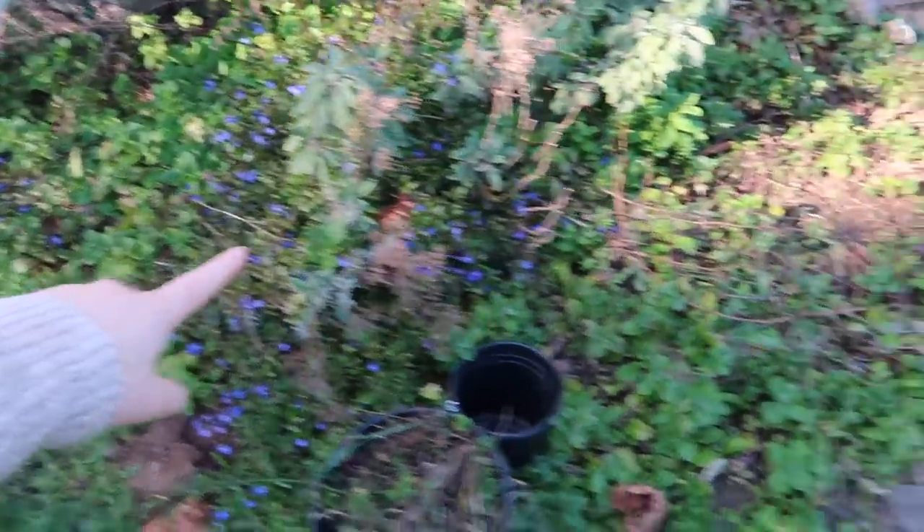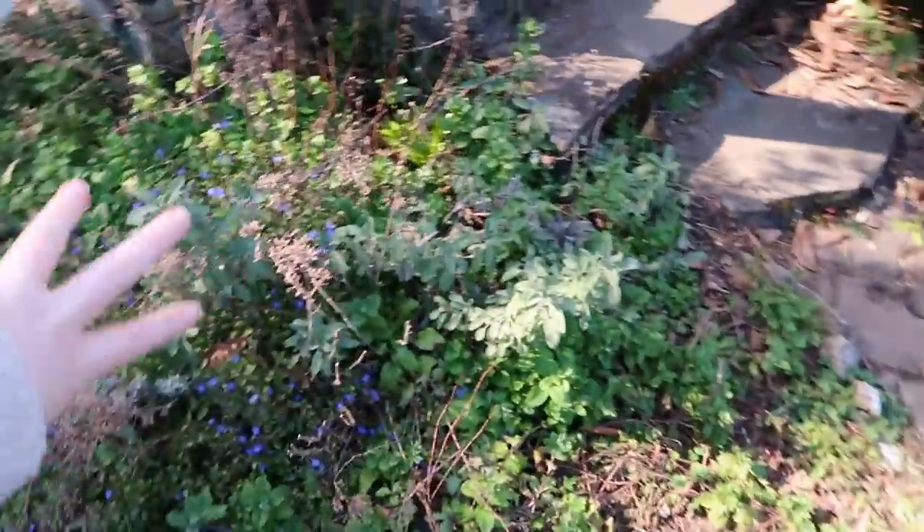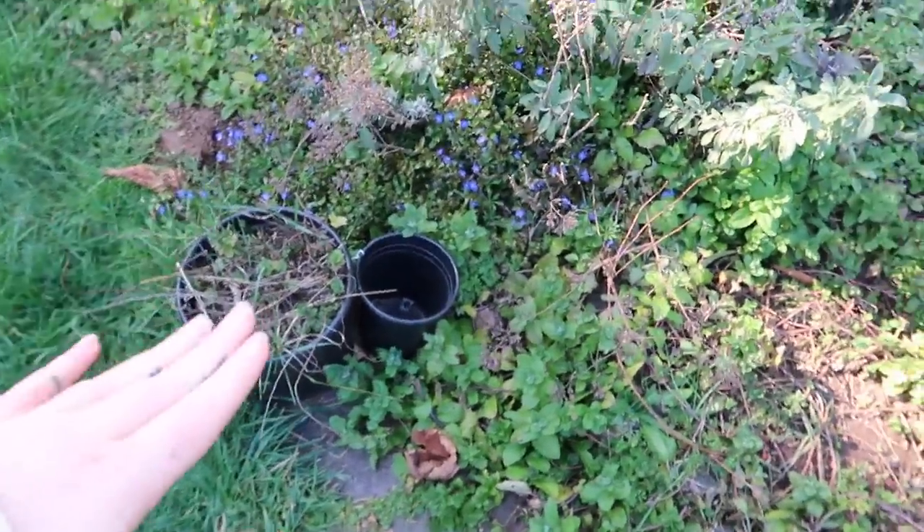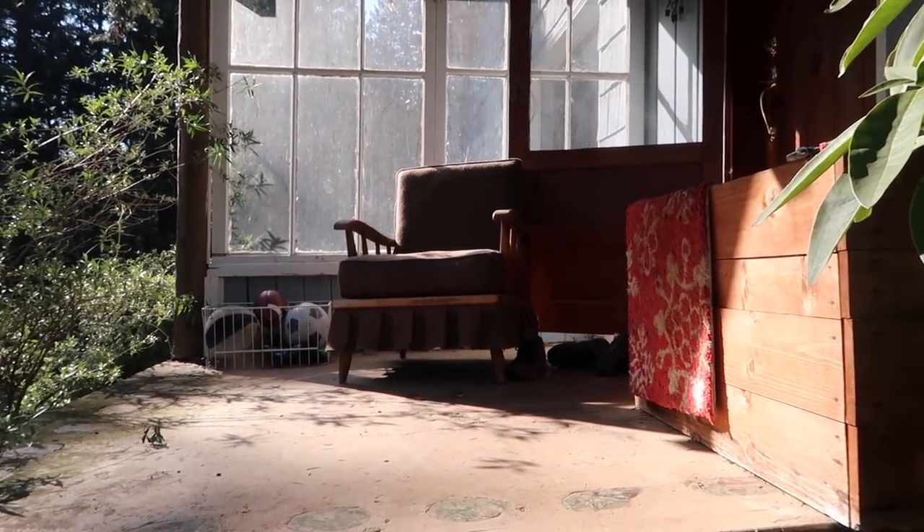There's some lavender in here too. Things are just kind of coming back to life this year for us, so that's why I haven't really touched this part of the garden yet. Oh my god, the hummingbirds are back — the best time of year is when the hummingbirds are here.